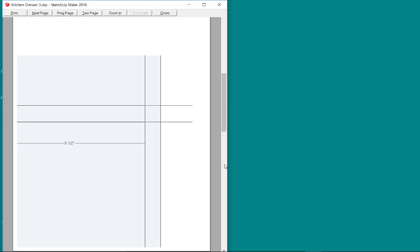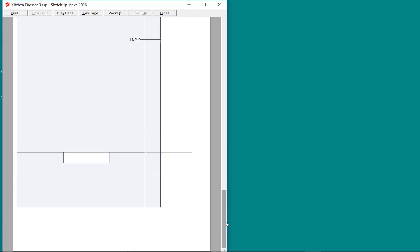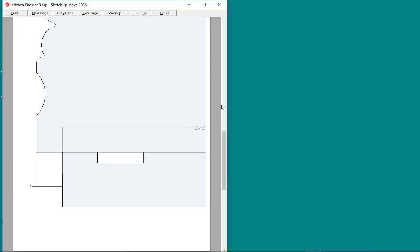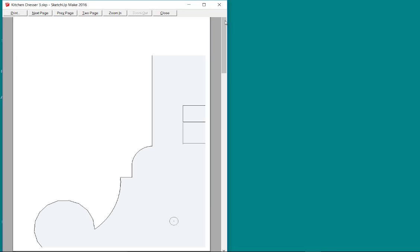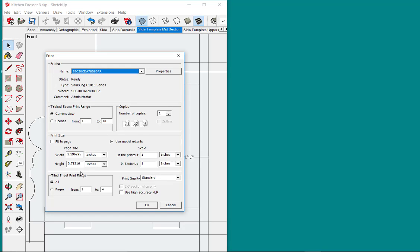There's page one of the template, page two, page three, and page four. Really I don't need all four pages — I only need page one and page three. But I'll probably print all four pages and then just use the pages that I want. So I go back to the print page here.